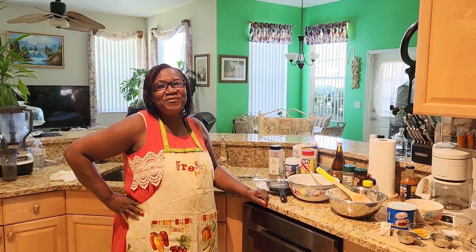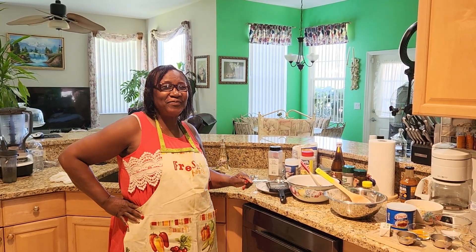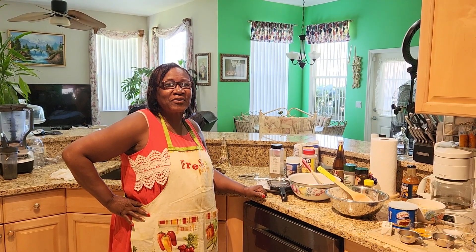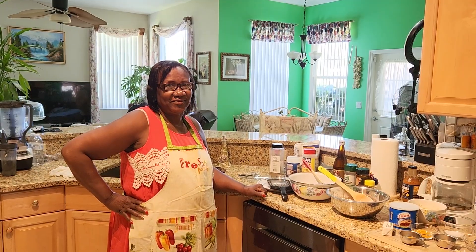Hey, welcome back to my channel! I'm in the kitchen today and I'm going to make you some crunchy, delicious beef pies.